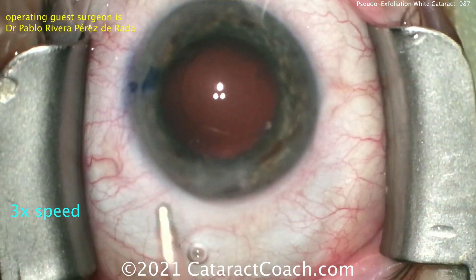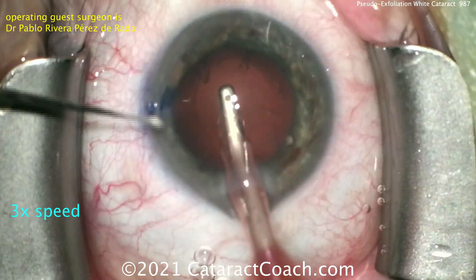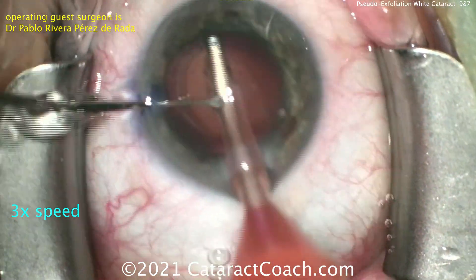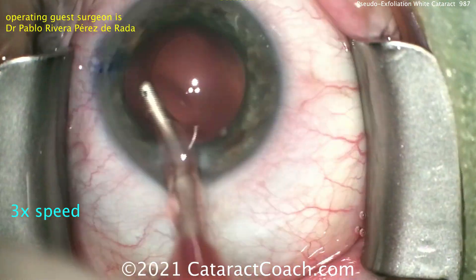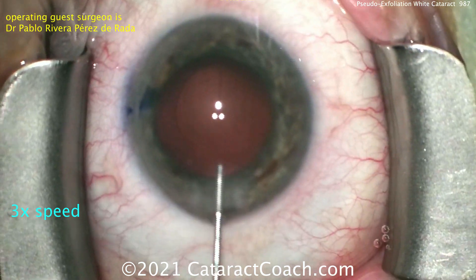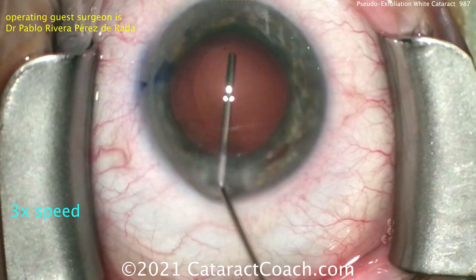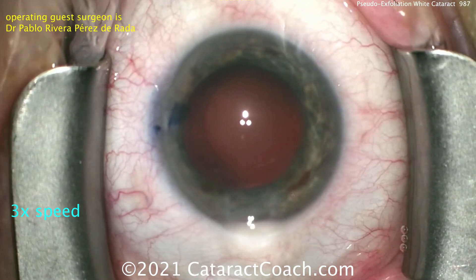Not much cortex remaining in the capsular bag. We're going to remove that and polish up the capsular bag as well. Remember, these pseudoexfoliation patients are more likely to have capsular phimosis in the post-op period — that's where the anterior capsular rim will really phimose down and become smaller and more fibrotic. So cleaning off those epithelial cells from the lens capsular bag is quite helpful.